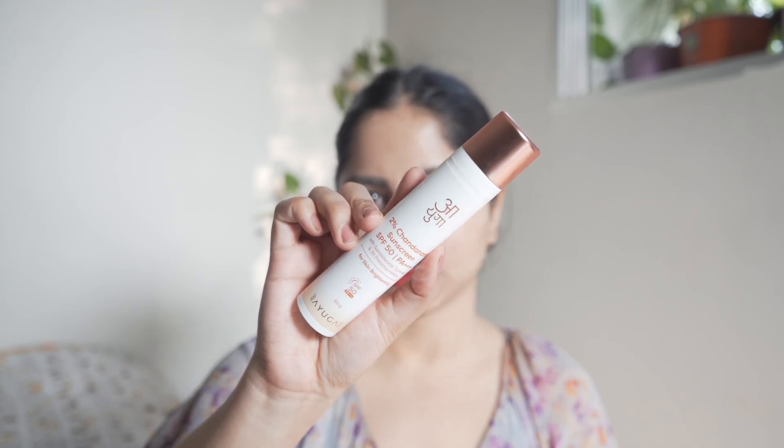For that, we need sunscreens that are lightweight, that don't feel heavy, and that don't leave any white cast. Because when you are applying this amount of sunscreen, it is very crucial for the sunscreen to be lightweight — otherwise you won't like the feel of it on your skin.